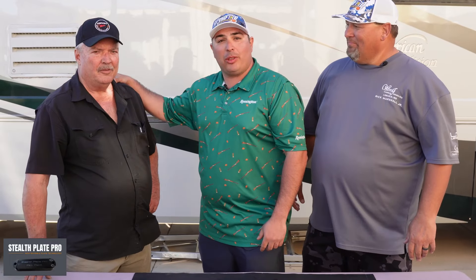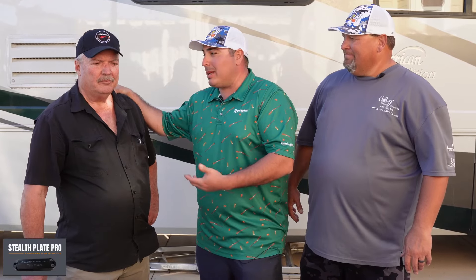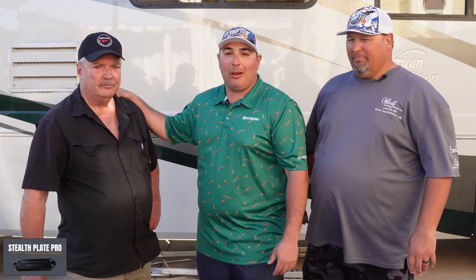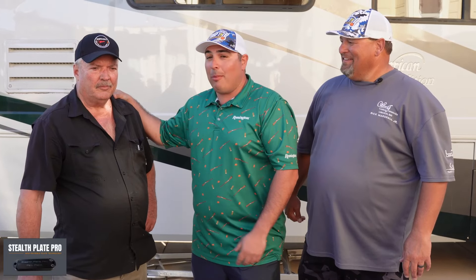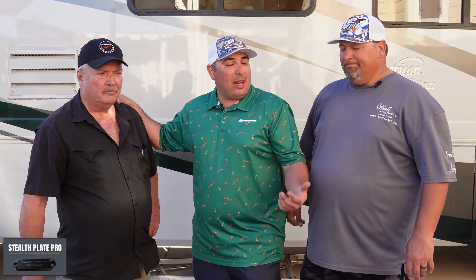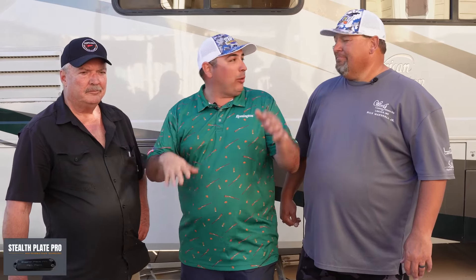Hello Trap Talk listeners, Zach Nanini here with my co-host Richard Marshall Jr. and our good friend Patrick McCarthy. Patrick has been on the show before — he's a multiple-time All-American, ring winner, Hall of Fame Ohio, Hall of Fame ATA. We did a previous episode with him and his daughter, so go back and check that out. We just got done with singles today — it was windy in Tucson, Arizona, targets were bad, but let's get to what we're here for with Pat.